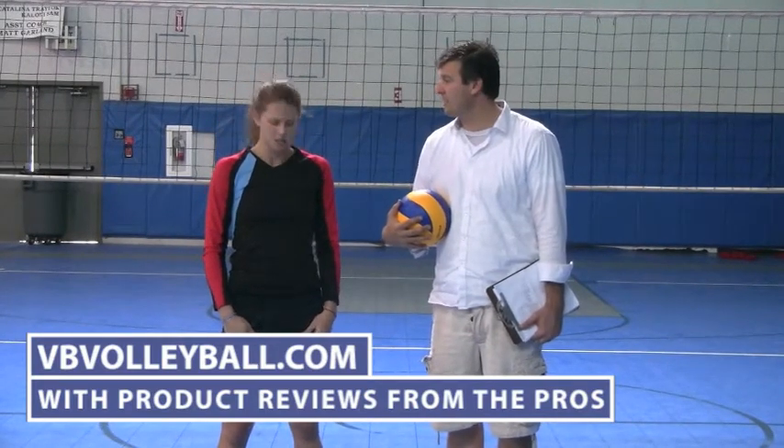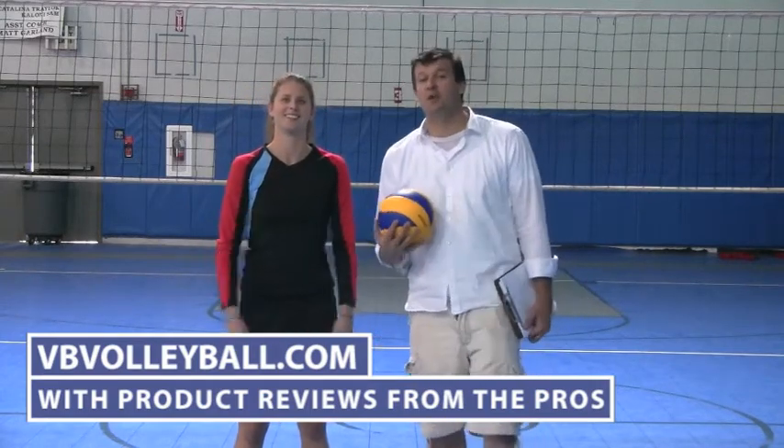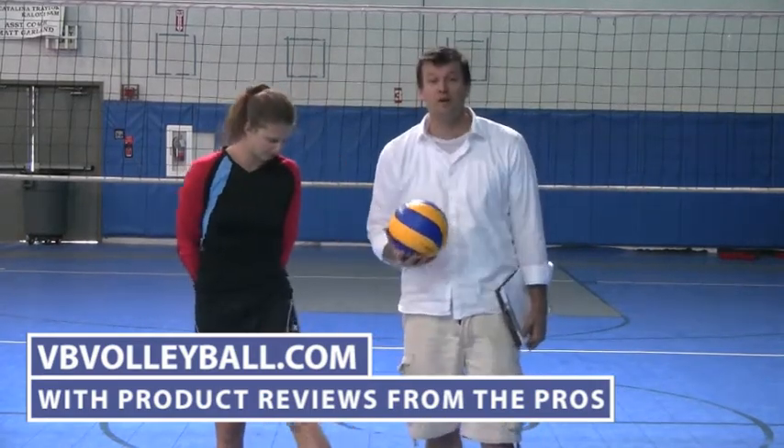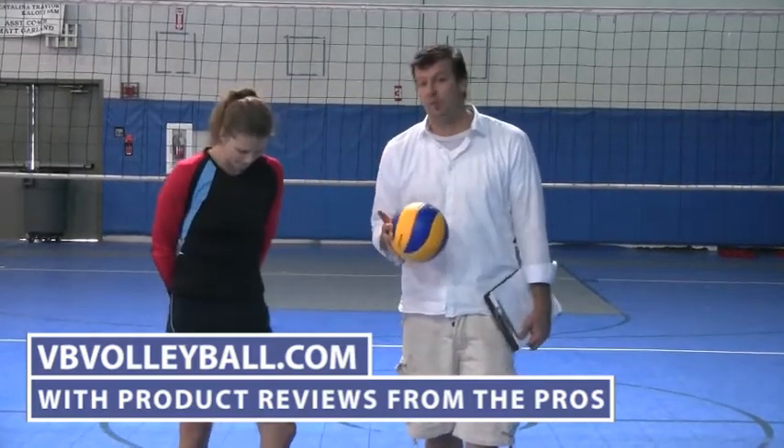Good high rating. Rated out of five? Four and a half — yeah, up there. So there you go. It's another great alternative for shorts and warm-ups. If you're interested in purchasing these shorts or seeing other volleyball product reviews, go to vbvolleyball.com.